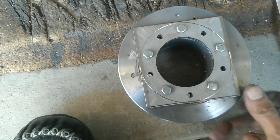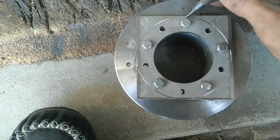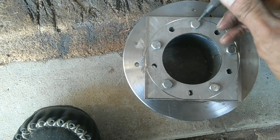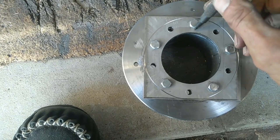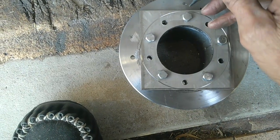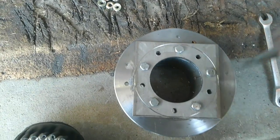Before I take this off, another thing I want to point out: you can see a punch mark here. That punch mark is so I can line this back up later on and make sure they go back on the right way as they were when I made it. I'll punch this now to make sure this bolt lines up with that punch mark, so they all end up the same way again. I've done that to the others as well.